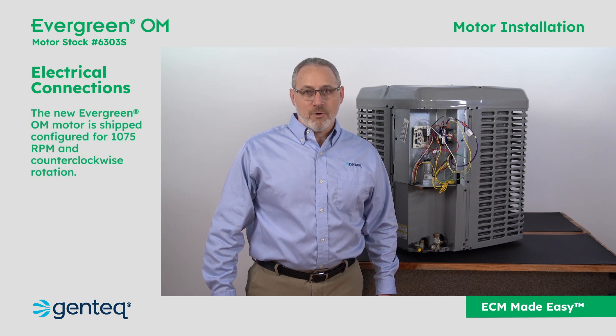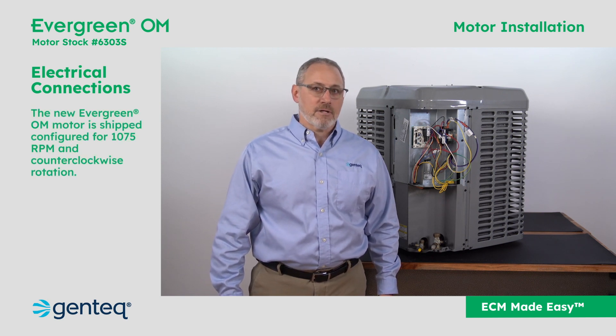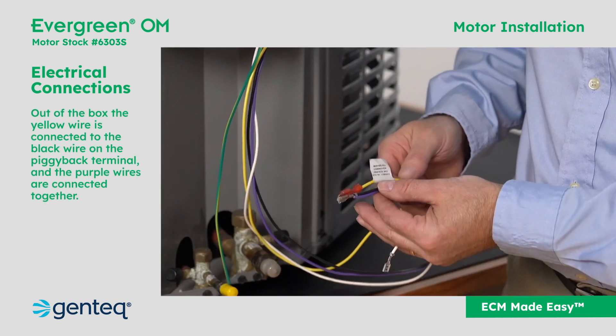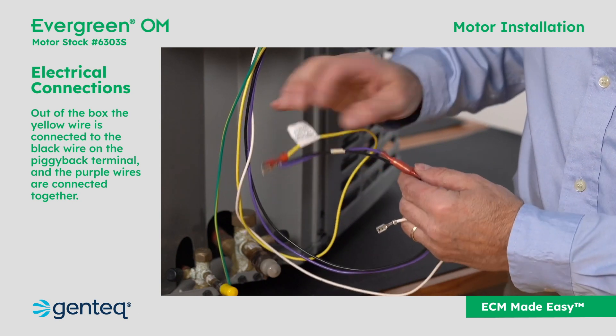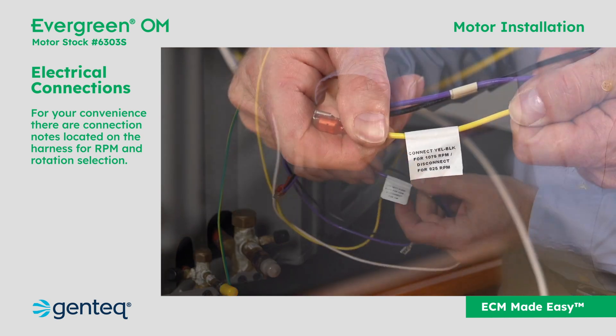The new Evergreen OM motor is shipped configured for 1075 RPM and counterclockwise rotation. In this configuration, the yellow wire is connected to the black wire on the piggyback terminal, and the purple wires are connected together.